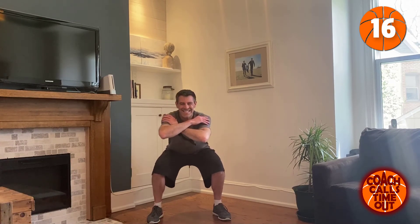Ten more seconds — we can do it. Let's go. Last set.